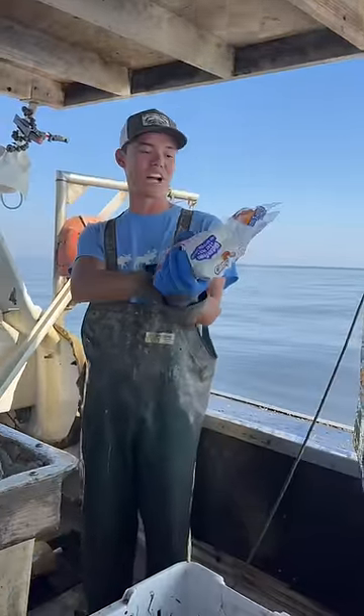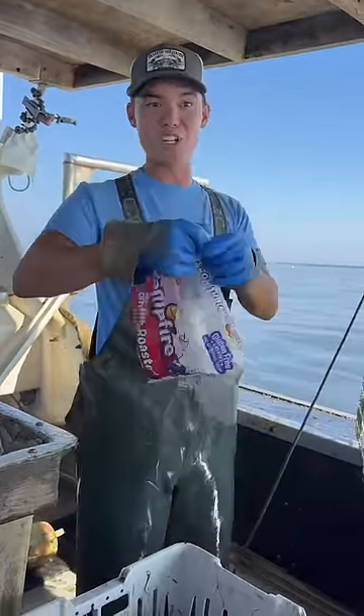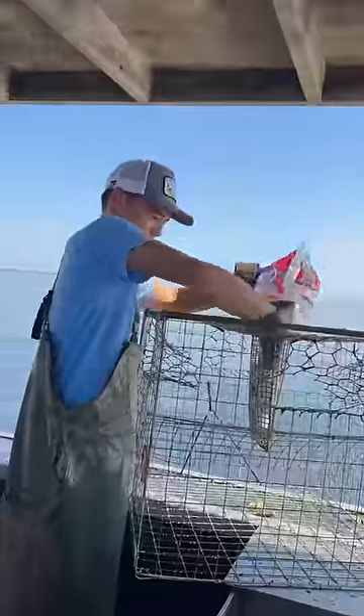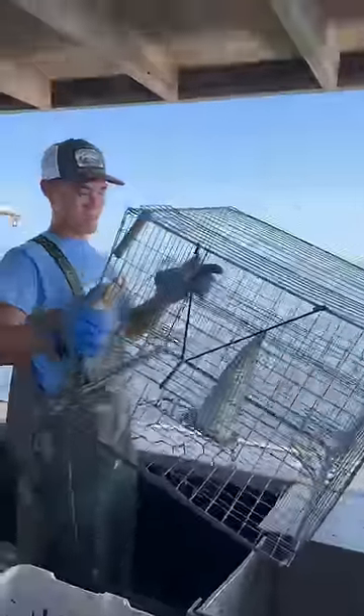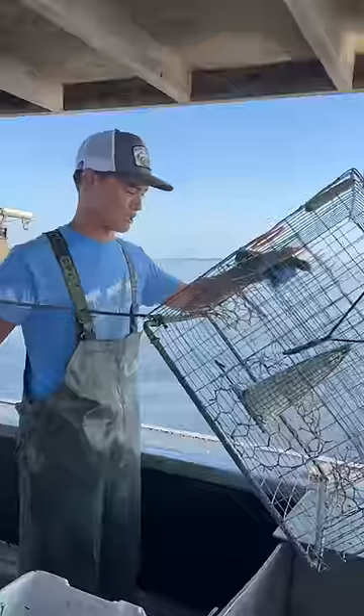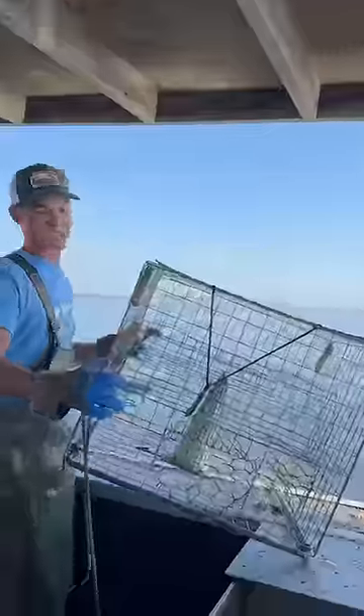So this time for Can It Catch, you guys suggested marshmallows again and again and again, so we're going to try them. We'll see if crabs like marshmallows. I don't know about this one, but it's been suggested and people have claimed to catch crabs with marshmallows. So we'll see.